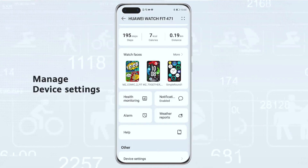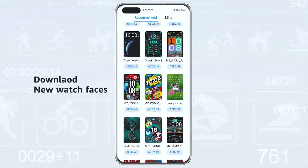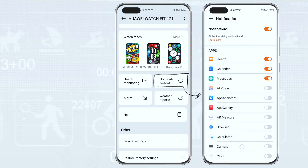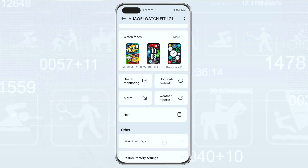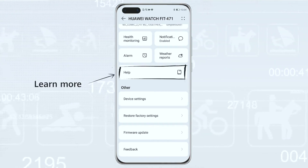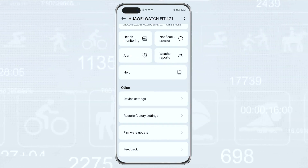Now you can customize your device settings, such as downloading new watch faces, enabling or disabling app notifications, and health monitoring functions. Look for your device's latest software update, or go to the help page to learn more about how to use all the great features of your Huawei wearable.